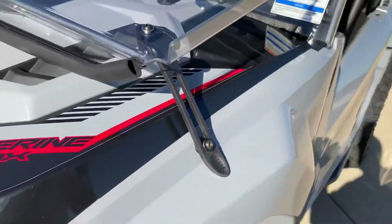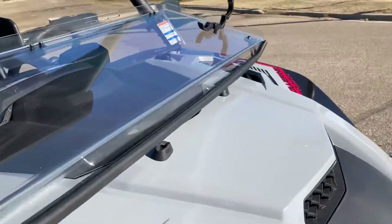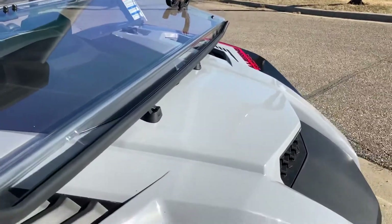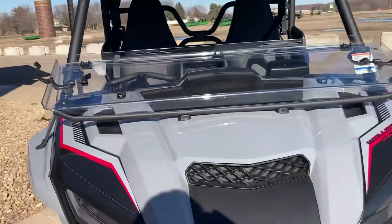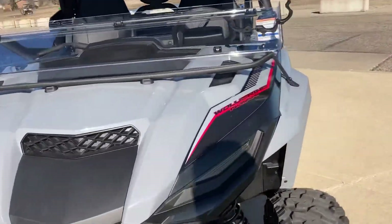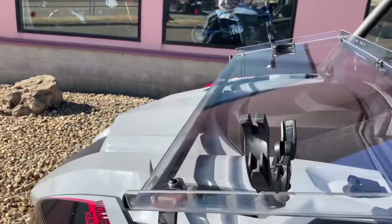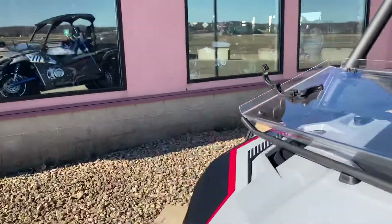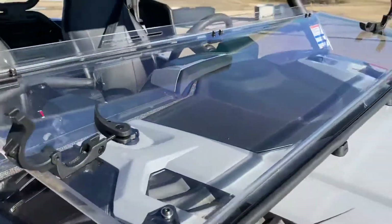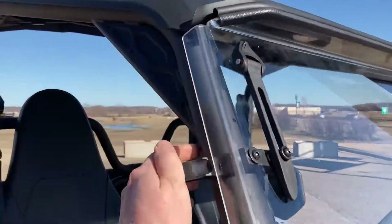I've had a couple customers ask, isn't it going to sit and rattle as you're going down the road? With this setup, it should be pretty darn good. That's how hard it is to fold her down. And then when you're done, just take your straps back off, fold it back up, and re-clamp.